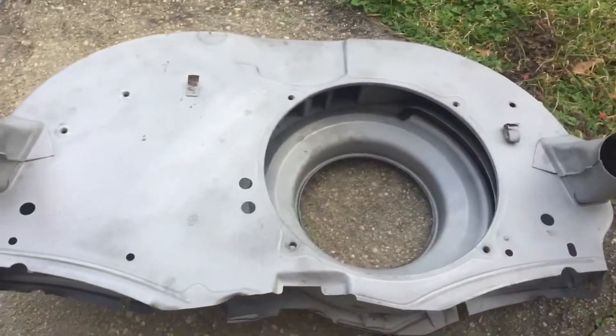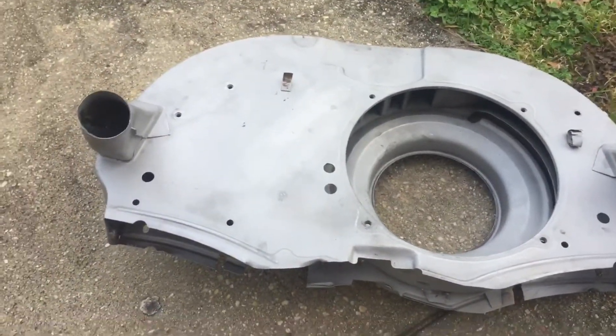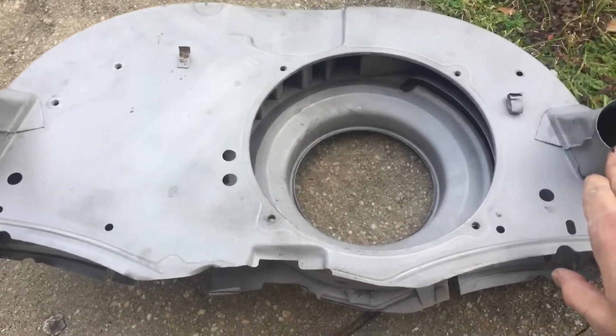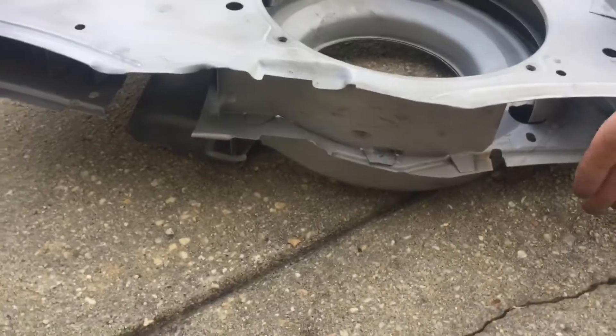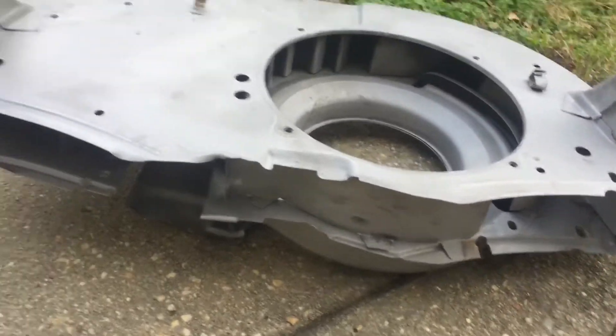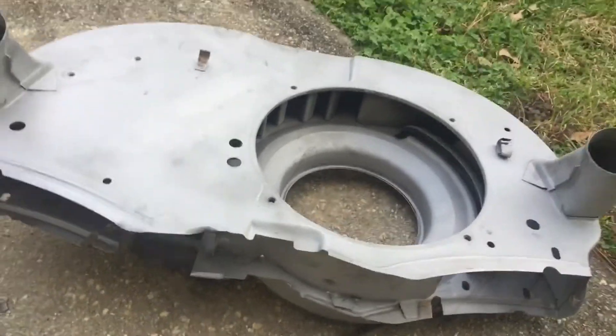These right here are for your heater — the heaters are right here. They're not on every VW fan shroud, just a little bit extra. Then the main part of the air cooling comes from right here, where it goes down over the cylinders.